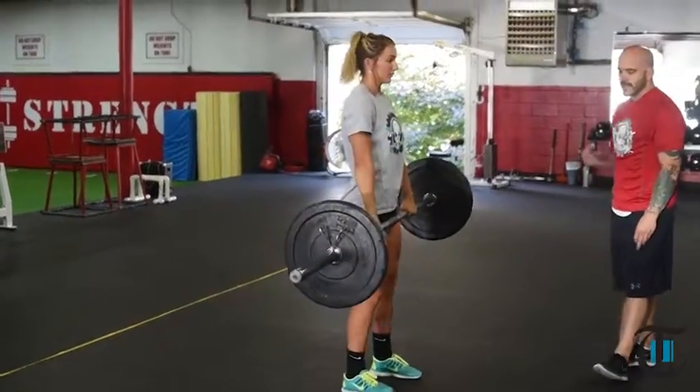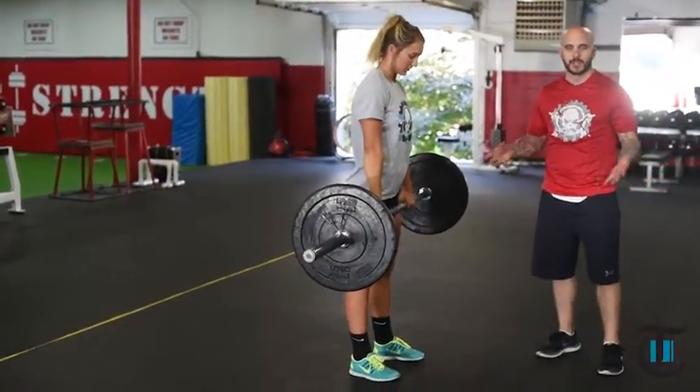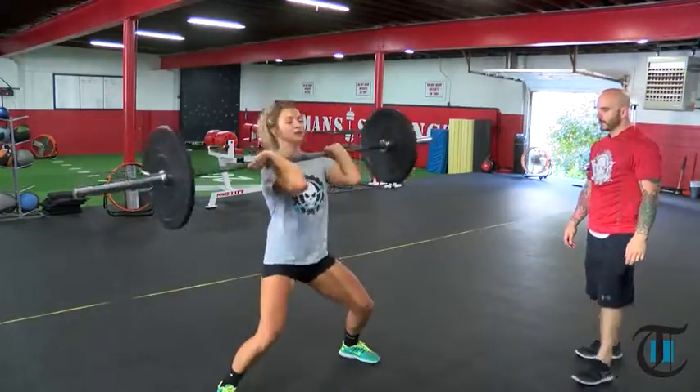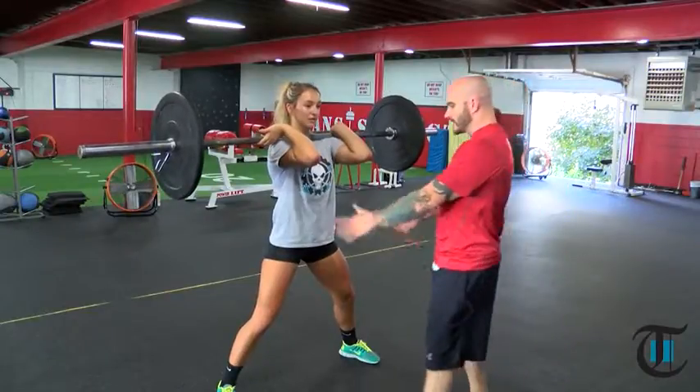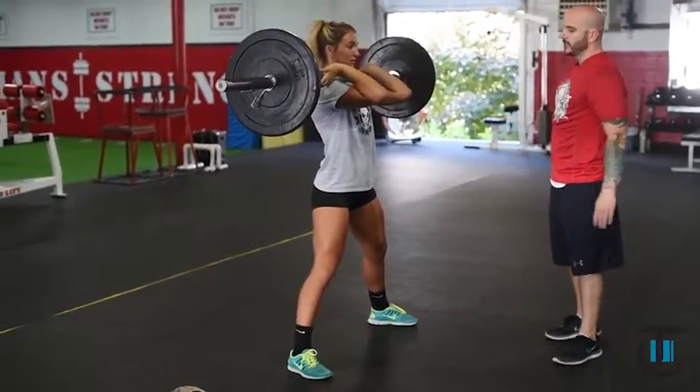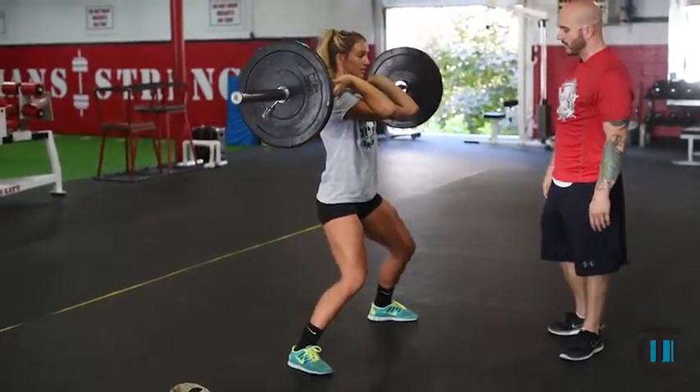Now Carissa is going to demonstrate what we call a starfish catch, where she puts her feet out extremely wide. Her feet are way outside her hips. Even though she catches the bar right, this means she needs some work and may need to lower the weight or regress to something else.